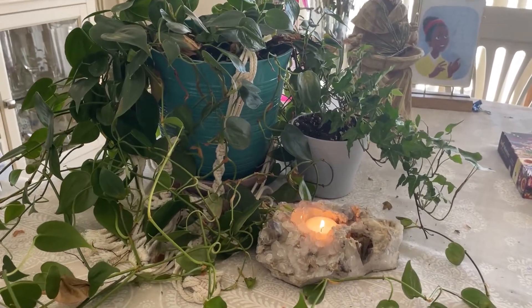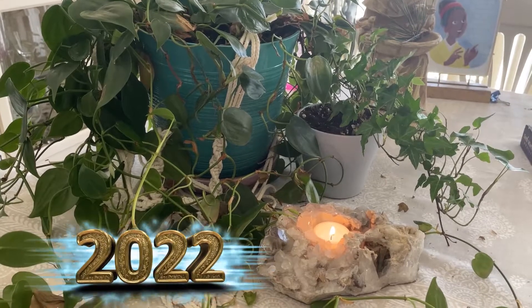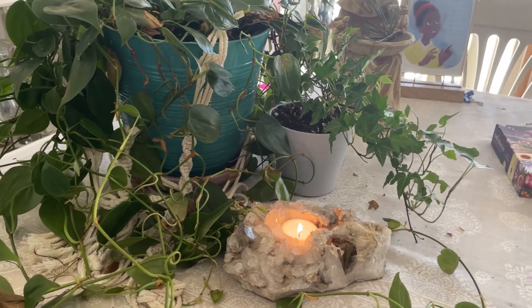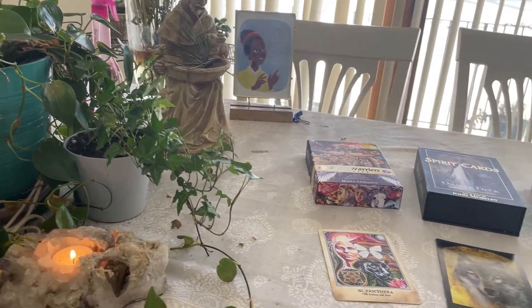Hi everybody! Welcome to another SPARK video! Welcome to 2022! We made it! So we are oracle journaling today. This video is about looking at the year ahead. We are going to do a simple three-card spread.